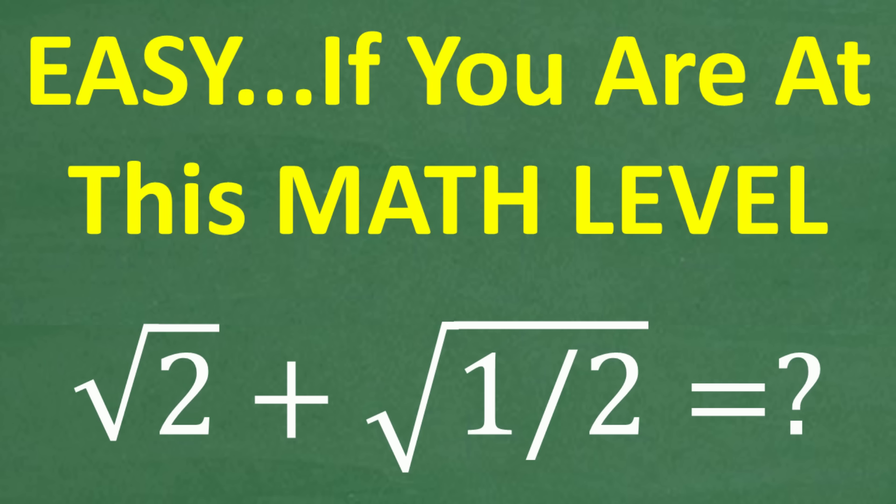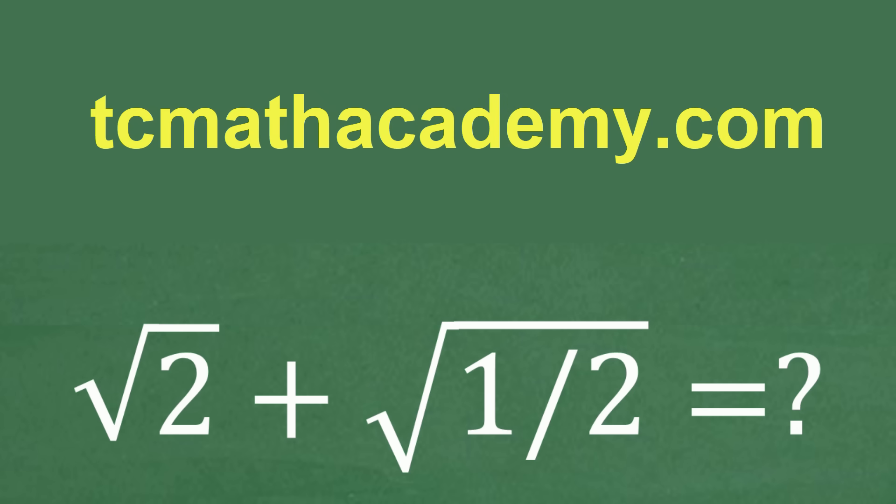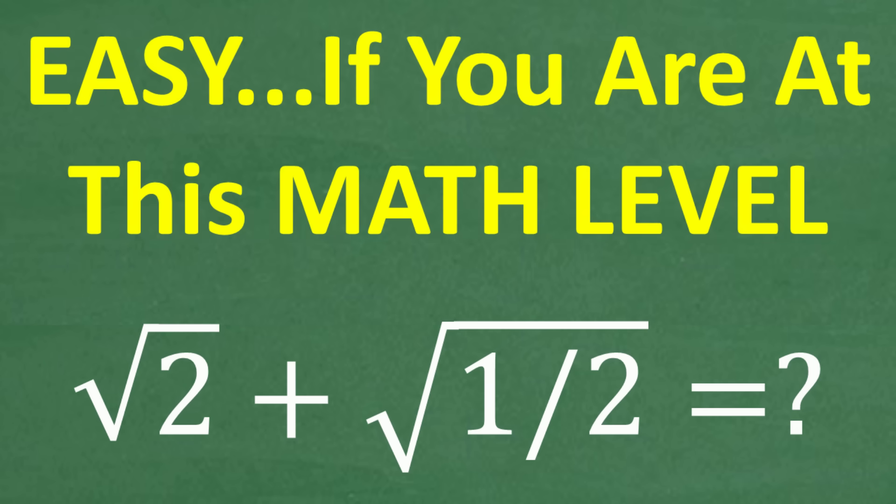Before we get started, let me quickly introduce myself. My name is John and I have been teaching middle and high school math for decades. If you need help learning math, check out my math help program at tcmathacademy.com — you can find a link in the description below. And if this video helps you out, or if you just enjoy this content, make sure to like and subscribe.